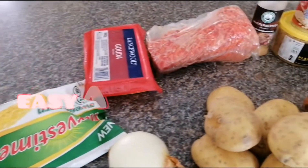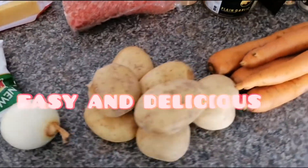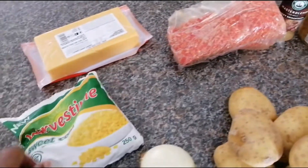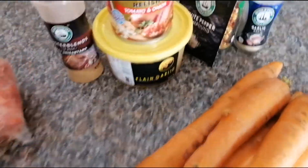I'm going to prepare a quick meal. I'm having potatoes, I'm having carrots, onion, sweet corn, cheese, ground beef, and this is the seasoning that I'm going to put in the ground beef.